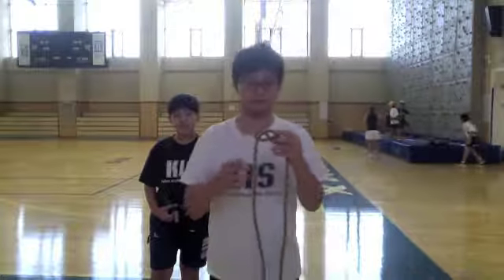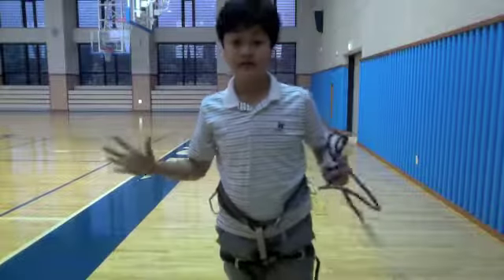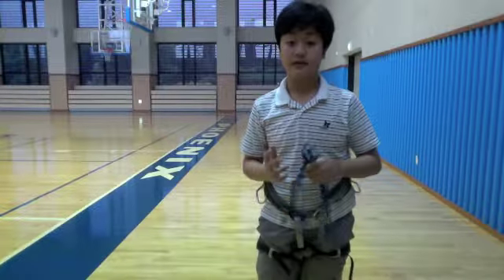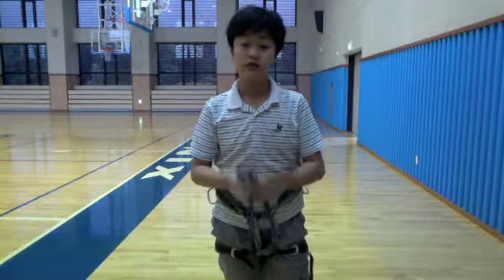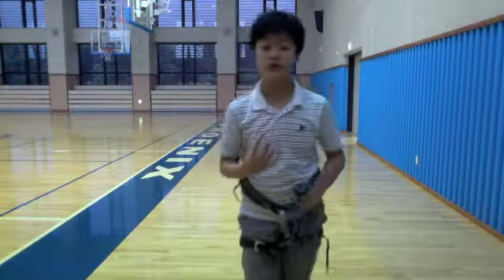Now Dennis is going to make a double. Hello everyone, my name is Dennis Singh, I'm in 7th grade, and today I'm going to teach you how to do a double eight knot. I'm the double eight knot person, so today I'm going to teach you how to do a double eight knot.